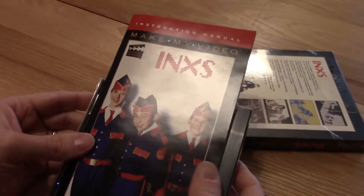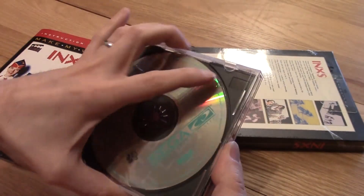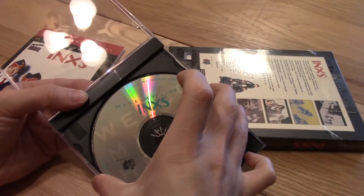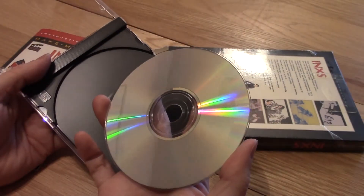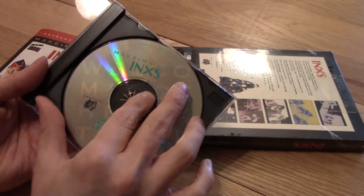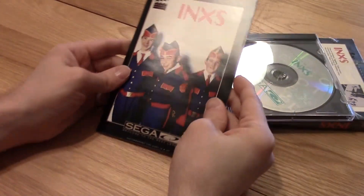So you got the manual here, and we got the disc — just your regular jewel case. Brand spanking new, never been used before. Here's the instruction manual.